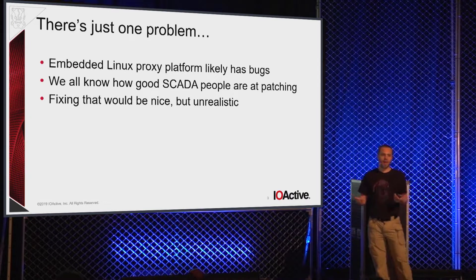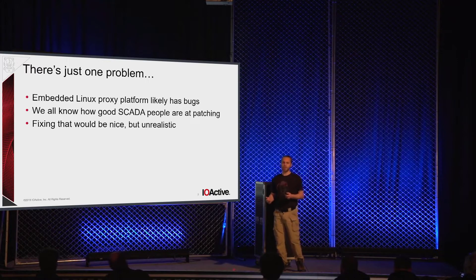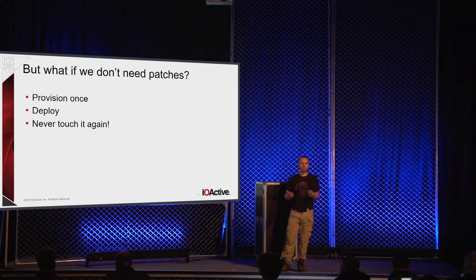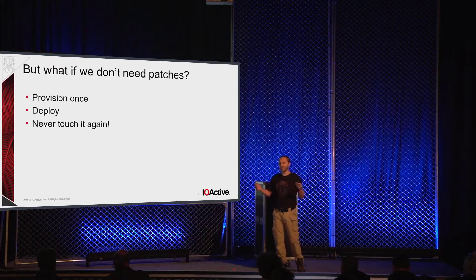I started thinking about how we can make a system that is going to still be secure if left untouched for five or ten years. How do we maximize the probability of not having a bug that breaks your crypto system? The goal is I want something that you can provision once, deploy, and then just forget exists for five to ten-plus years until you finally retire whatever legacy system you put this thing in front of.